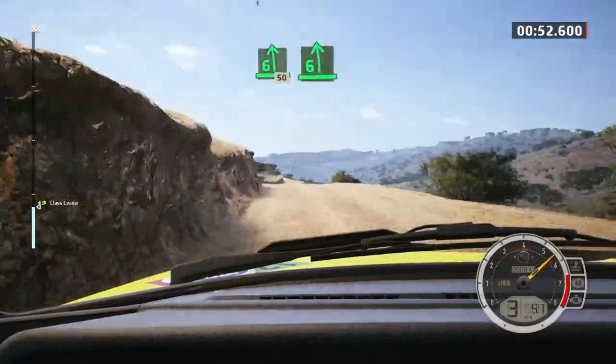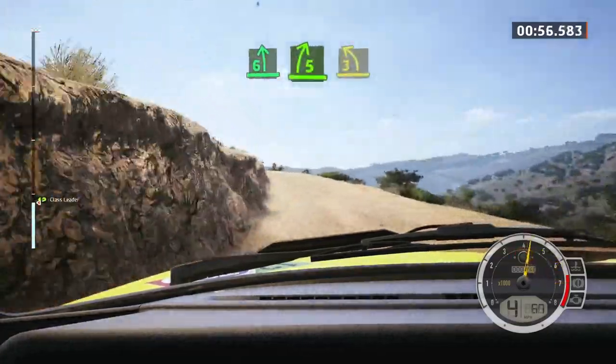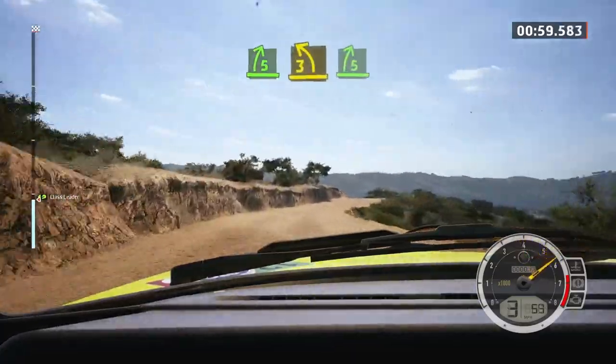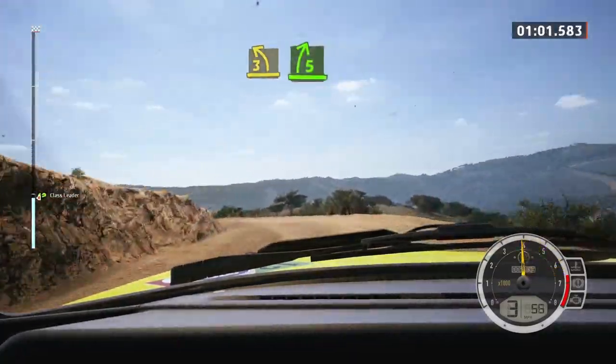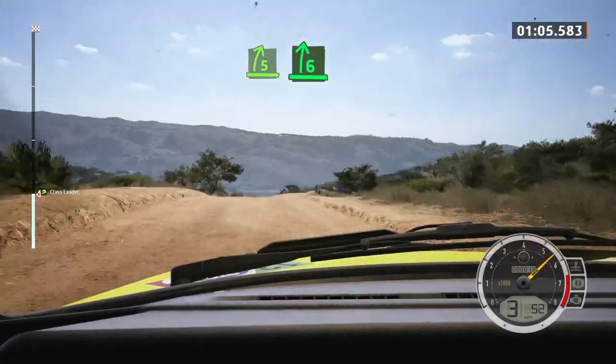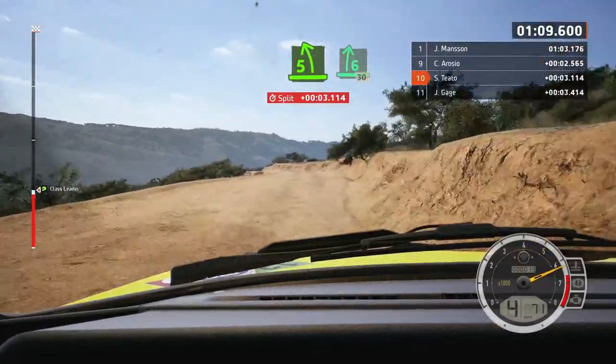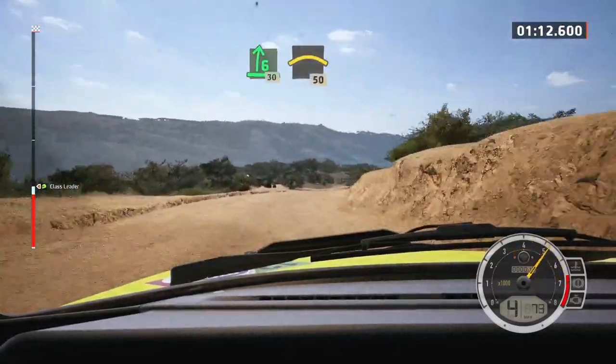Six left, long, tightened. Into five right of the crest, to three left of the crest. Into five right, open to the crest. Into six right, open to five left short. Into six right of the crest, 30. Right of the crest, 50, slowing.